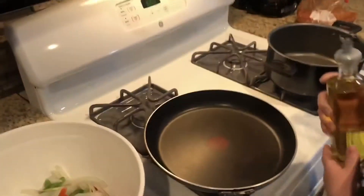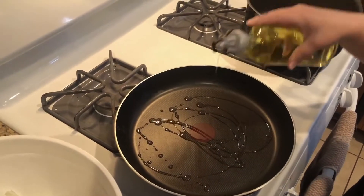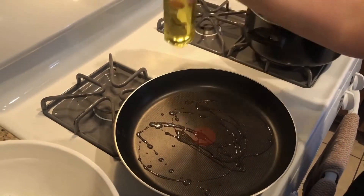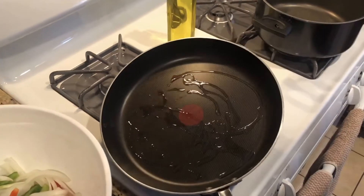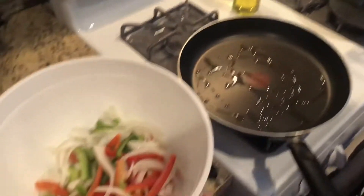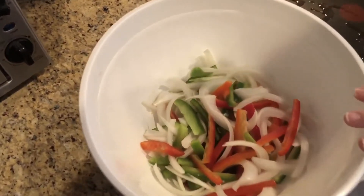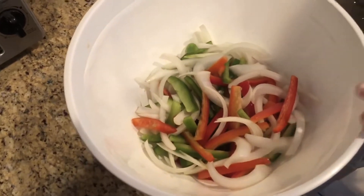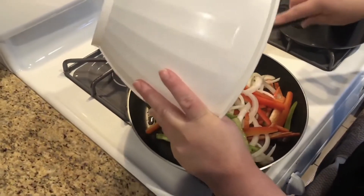So we're going to add the oil, let it warm up a bit, just a little bit. While that's warming up, then we're going to add our peppers. You just want to caramelize them, you don't want to overcook them, and then we're going to add them onto our chicken. So we're going to throw in our vegetables, get them caramelized.